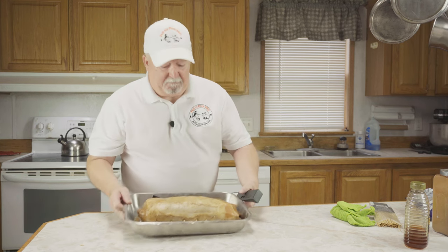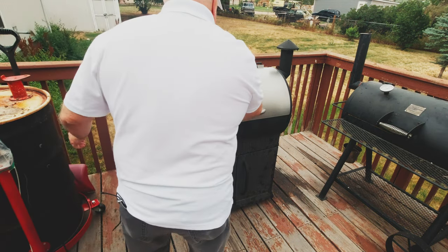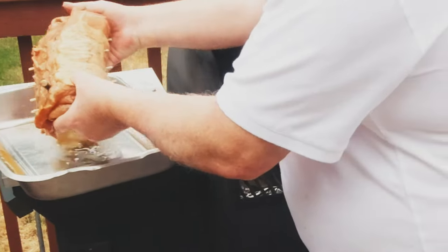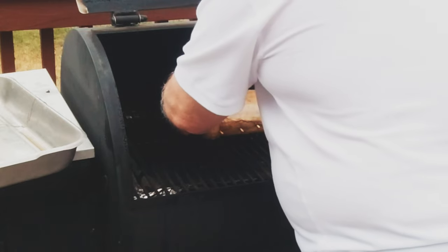We're going to be doing this on a pellet smoker with apple pellets today, running about 225 degrees, and we're going to take it to an internal temperature of about 165. We've got our pellet smoker up and running at 225 with apple pellets — let's get her on. Just going to set this right on there, and we're ready to go.